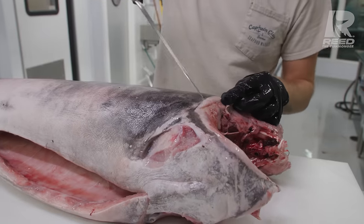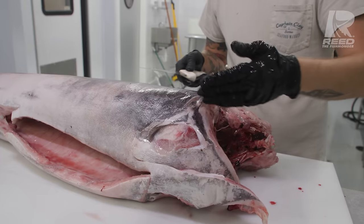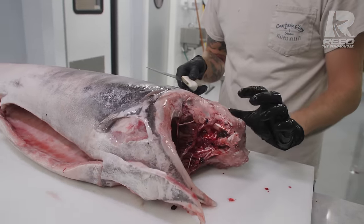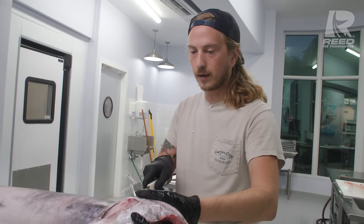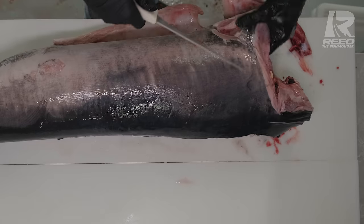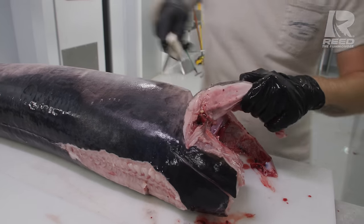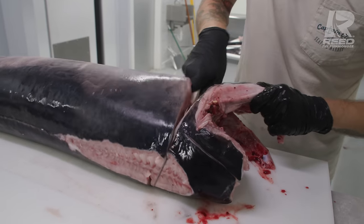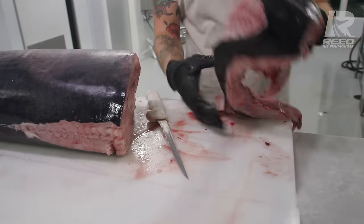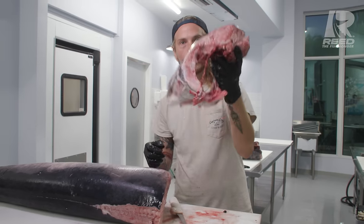First, we've got a collarbone right there. Stick the tip of our knife right underneath that collarbone and follow the bone's outline. When it comes to going this way on the collarbone, we could follow the outline all the way up behind the head, but we're going to be doing a bone-in collar cut. So instead we're going to go straight down. Now we're going to flip it over, go underneath that collarbone, follow that outline, trace it a little bit, and go straight down. Now we've got the collars connected on both sides.